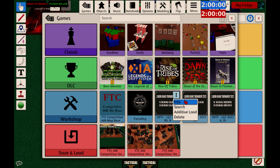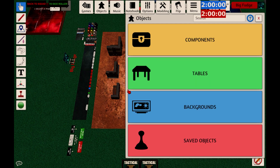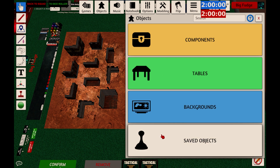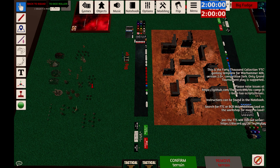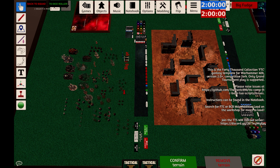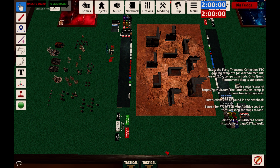Click on the three dots at the top, then click Additive Load, then click Load — and that'll import the map. Then you want to add your army: head to Objects, Saved Objects, and pick whichever one is your army, then click those down wherever you want to put them. Now we just need to confirm the terrain, and you've got everything you need to play.